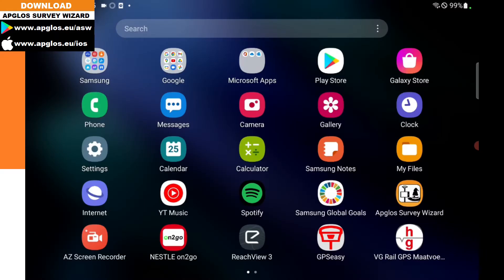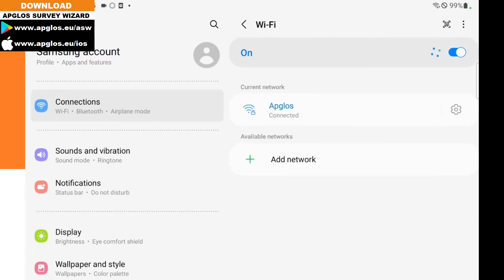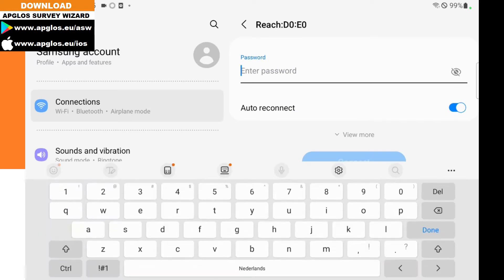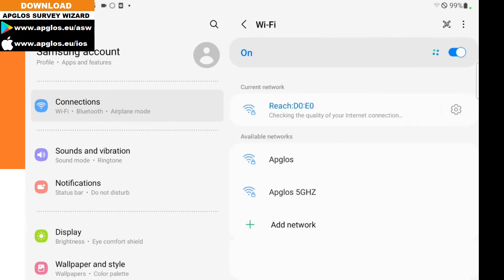What we need to do now is first go to the settings on the tablet. Then we go to Wi-Fi, and if everything is fine there is the Wi-Fi of the EMLID REACH RS2 Plus GNSS receiver — and yes, we can see it. Now we have to fill in the password, which should be 'emlid reach' all in lowercase. Then we click connect. Now it's connected.